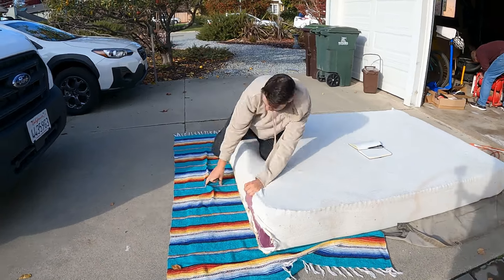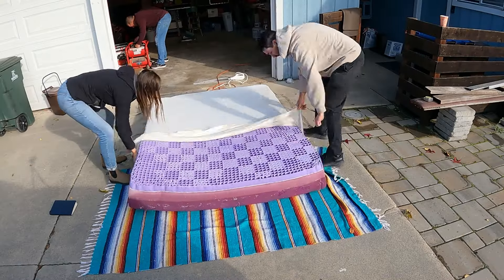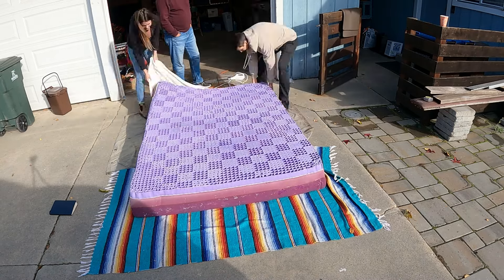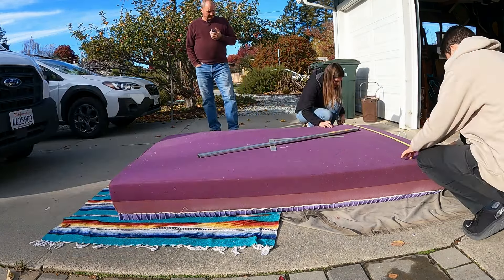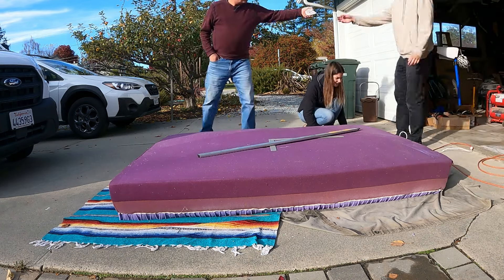After removing the zip-on mattress cover, we cut off the cheesecloth material that came on the Purple mattress and discarded it. Next we measured our cut lines and used a chalk line to mark them.